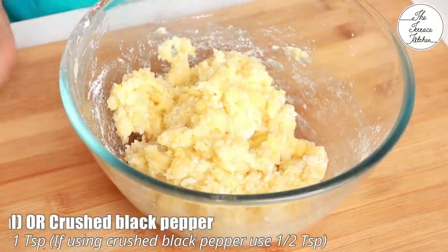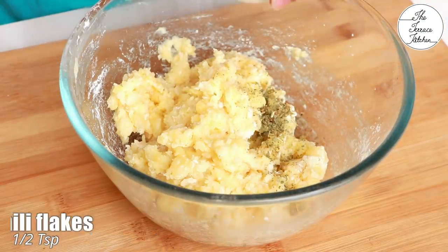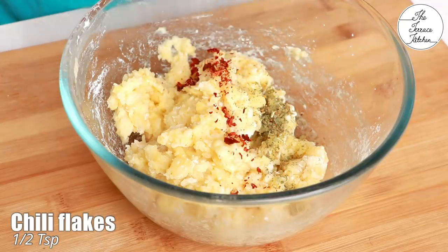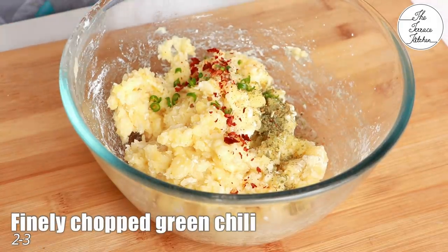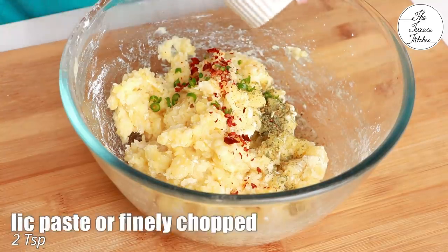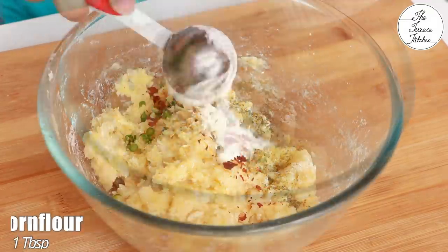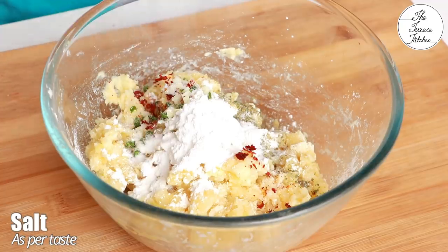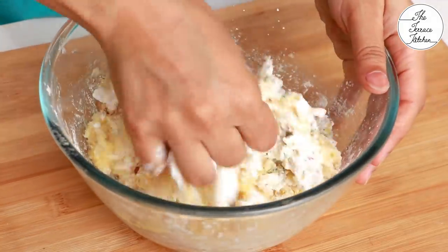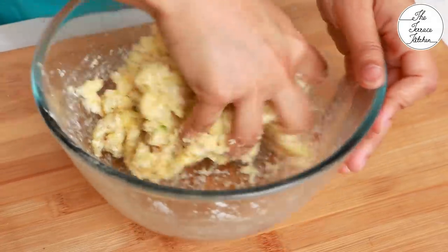Next, I'm adding 1 teaspoon mixed Italian herbs for a different touch, or you can use crushed black pepper, half teaspoon chili flakes. If you don't have these, use red chili powder as per your taste. Then 2 to 3 finely chopped green chilies — the amount depends on how hot your chilies are. Then 2 teaspoons of finely chopped or paste of ginger garlic, 1 tablespoon more cornstarch, and some salt as per taste.